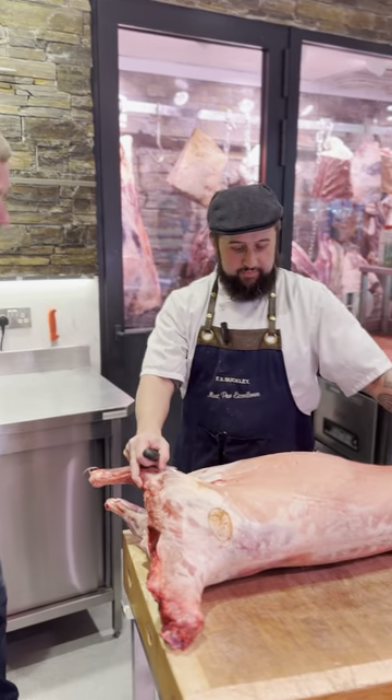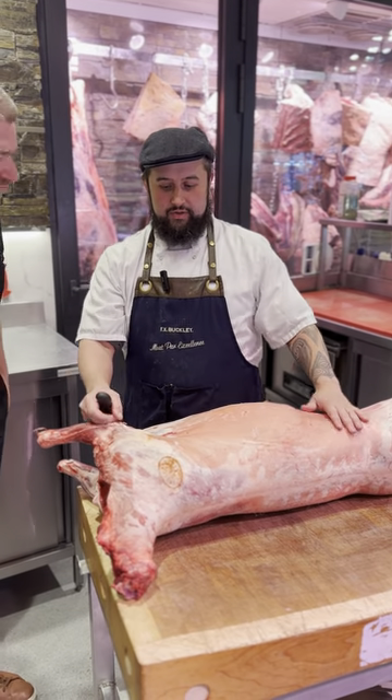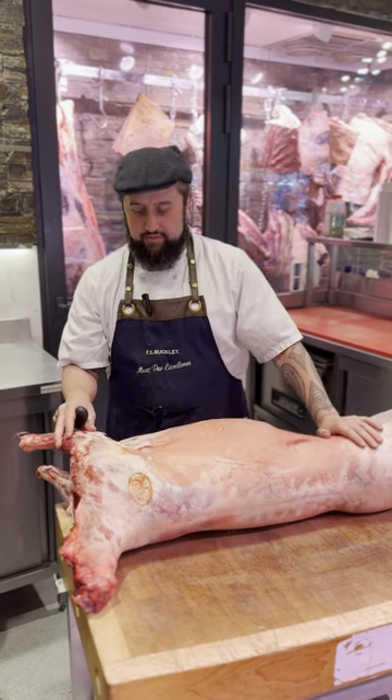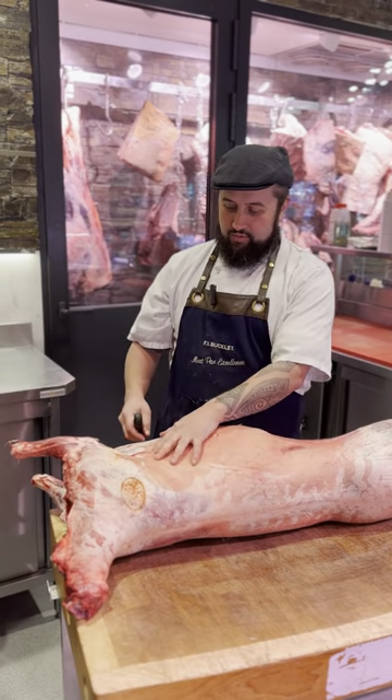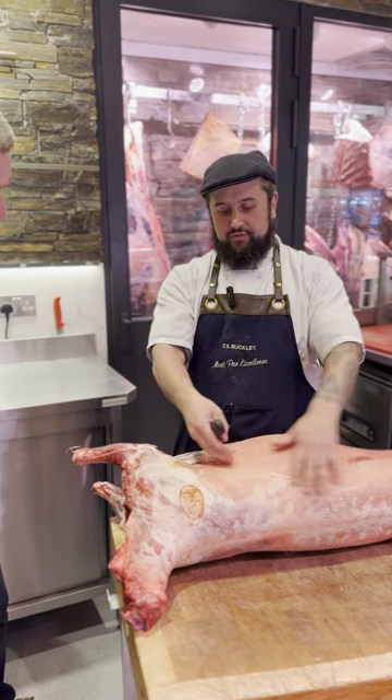Jer: So I'm going to split down the lamb into each portion and what you'd want to take home with you. This is wax with lamb. Best time to buy it - it's a bit fat and a bit more flavor. My favorite time. We always break between the fifth and sixth rib, so you're not getting too much fat in your racks.